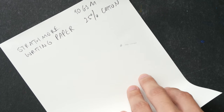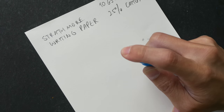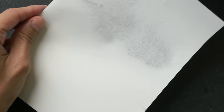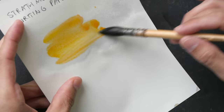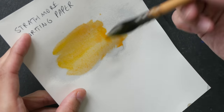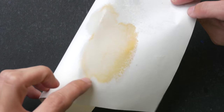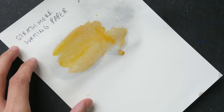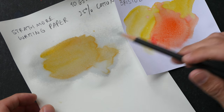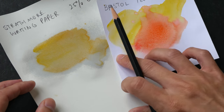Let's take a look at this paper — this is the Strathmore writing paper, only 90 gsm. I sprayed a lot of water on the surface and I can see the water soaking through already. As I'm painting on this paper I can feel it becoming softer and softer — I feel that if I press hard the paintbrush would go through the paper. This is obviously not good paper for watercolor use; it is writing paper for pencil or pen and ink. Also, paper without sizing is going to affect the vibrancy of the color.